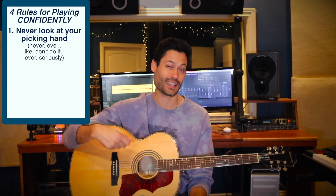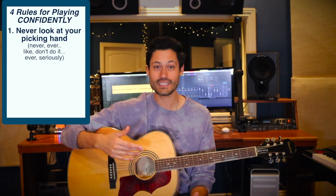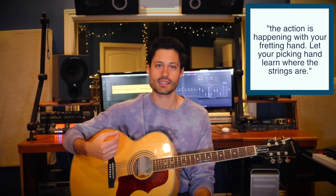Rule one: don't ever look at your right hand, or your picking hand, whichever hand is picking or strumming. That's literally an important rule — you don't need to look at your pick hand. The action is happening with your left hand, or your fretting hand. The left hand has to think about all six strings, all the frets, and all the movements. The right hand only has to think about where the six strings are. Focus your attention on the left hand.